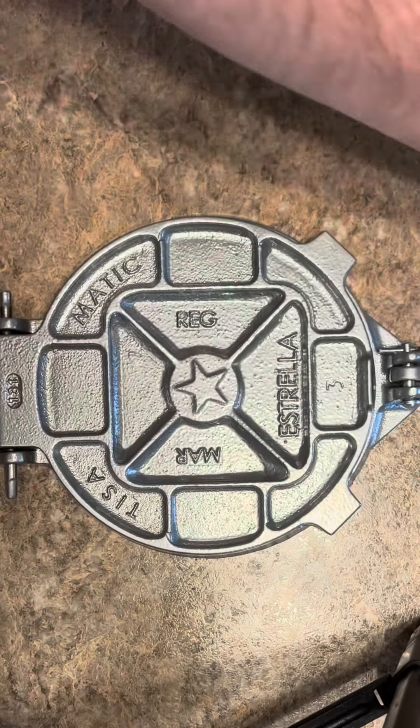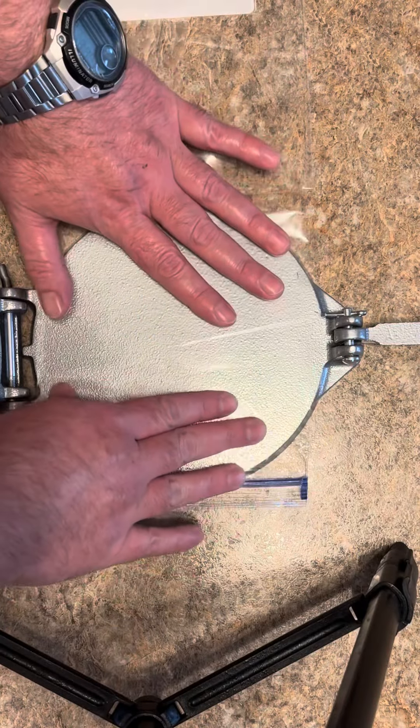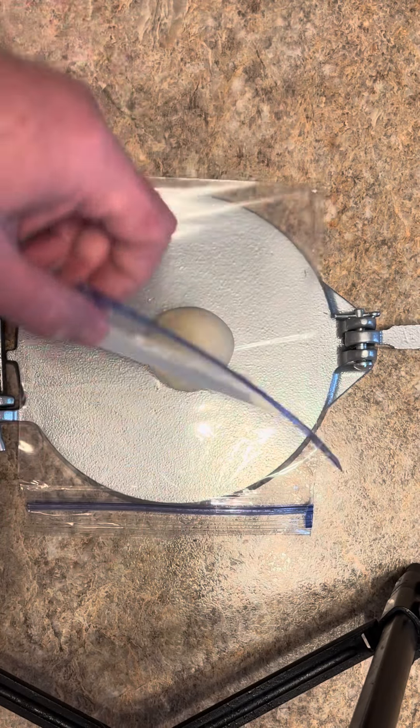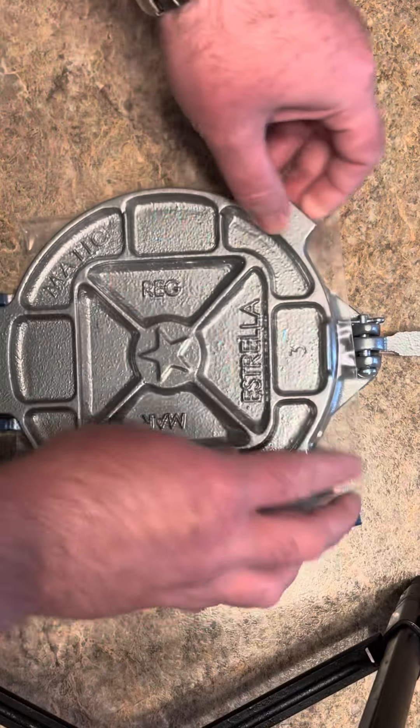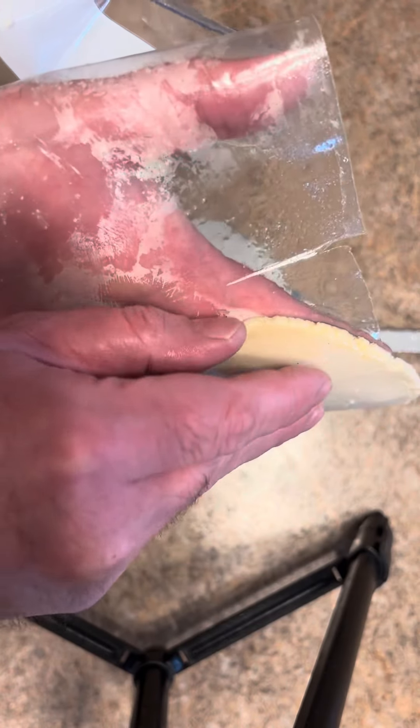Take a quart size Ziploc and cut the sides out of it. Take your tortilla press, lay your bag on it just like that where it covers that round part up. Now take your masa ball, set it right in the middle and fold that plastic piece over it. Close your press and press down. Now you just wanna peel it off gently.